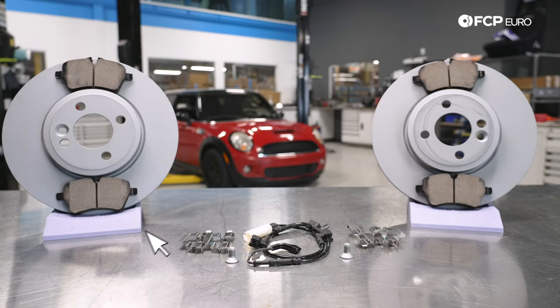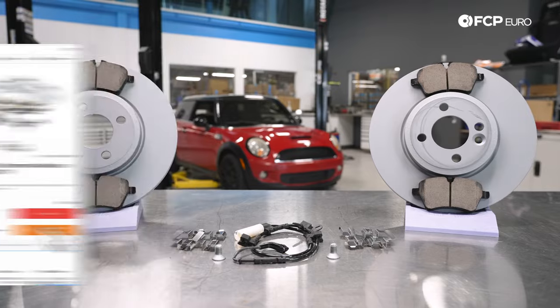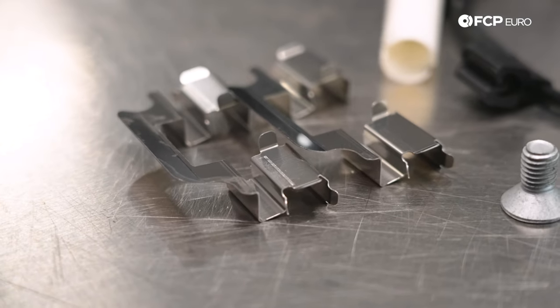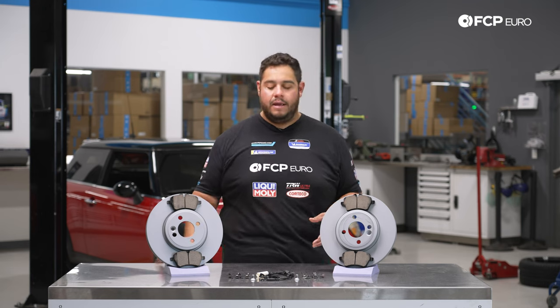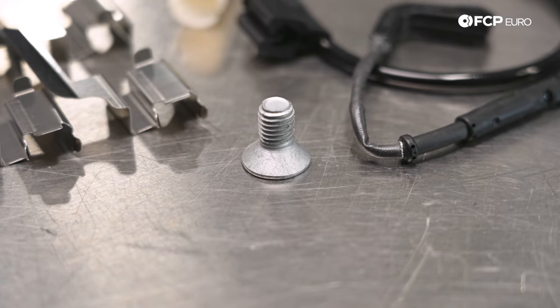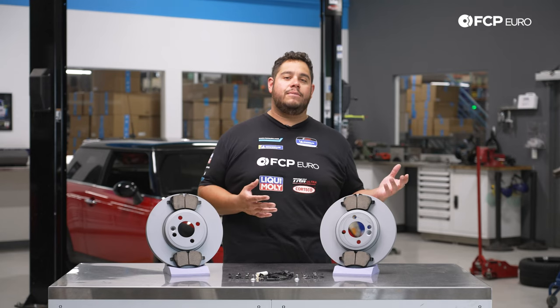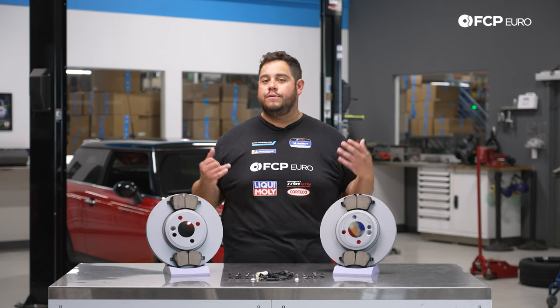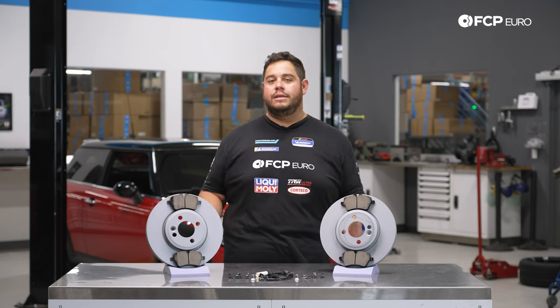This kit in front of us is one of the many available on FCPEuro.com. We have a set of Zimmerman rotors paired with some Akebono pads. Akebono is kind enough to include the new clips for the pads as well, where they sit in the caliper. We've also added the brake pad wear sensor and rotor set screws. This will be pretty similar to your non-S models as well, so for those looking for a general R56 front brake video, this is also for you.